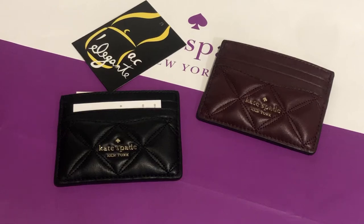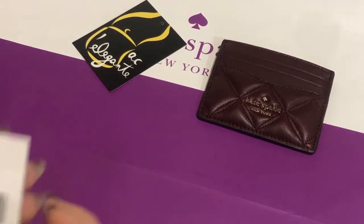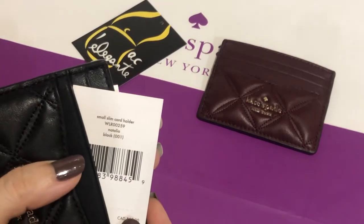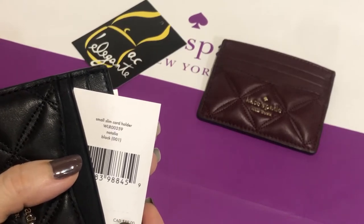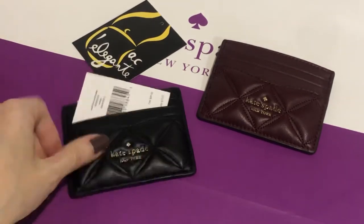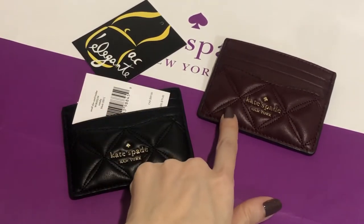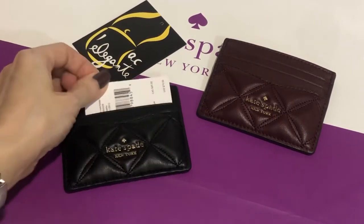Hi, it's Pamela, and I'm here to show you the small slim card holder by Kate Spade, called the Natalia. This color is in black and this color is in cherry wood.